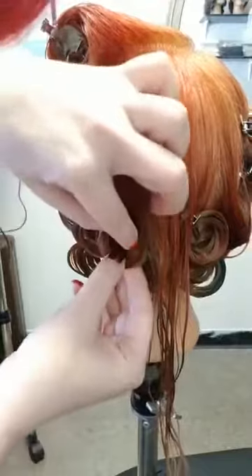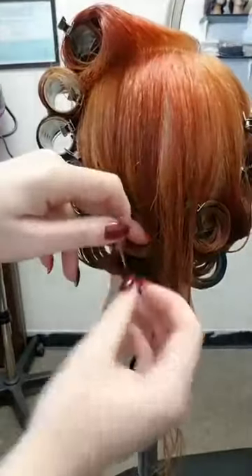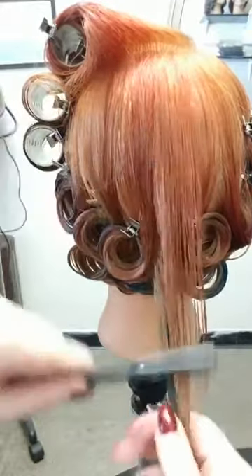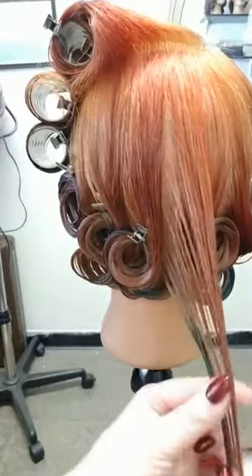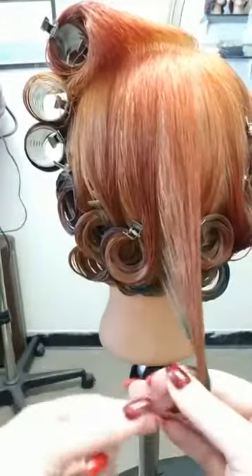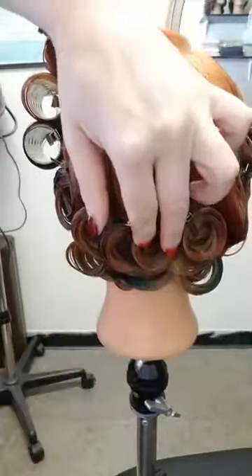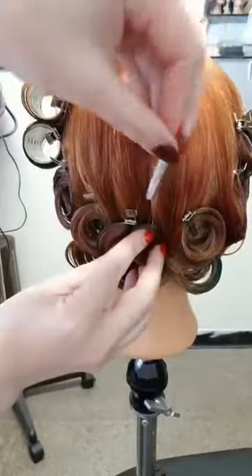I'm not allowing the hair to turn in on itself, but really trying to keep it consistent in the tension and smoothness of the ribbon of hair, so that you can get a smooth comb-out. If there were a twist in the hair as I'm rolling it up, it would create a crimp and that ruins the smooth look we're aiming for.